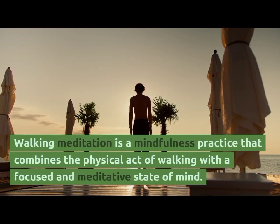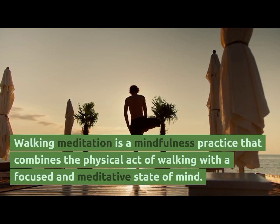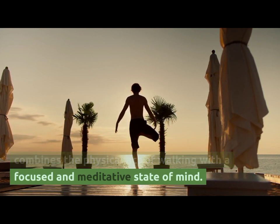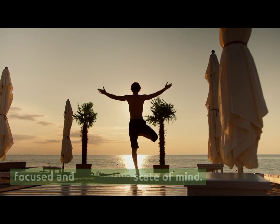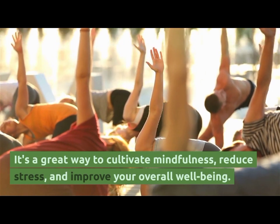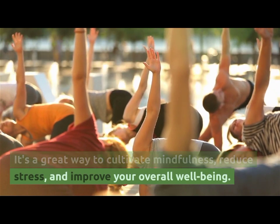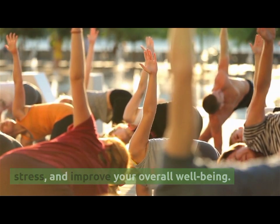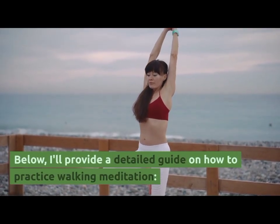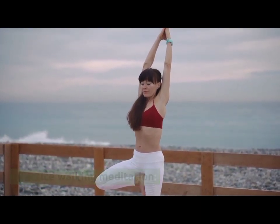Walking meditation is a mindful practice that combines the physical act of walking with a focused and meditative state of mind. It's a great way to cultivate mindfulness, reduce stress, and improve your overall well-being. Below, I will provide a detailed guide on how to practice walking meditation.